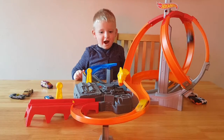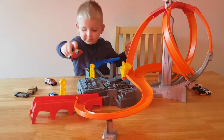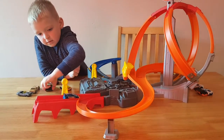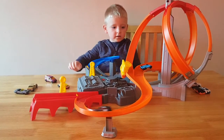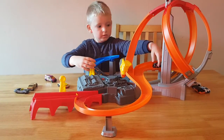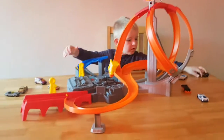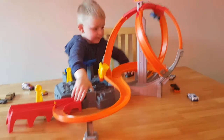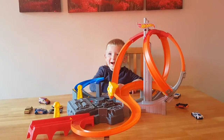Whoa, whoa, whoa! Hey! That's all back guys, bye!